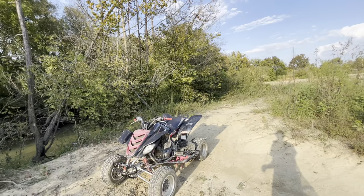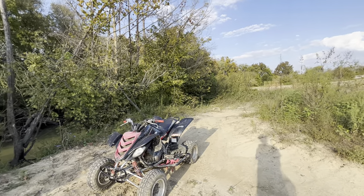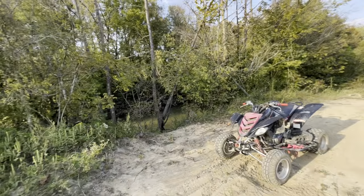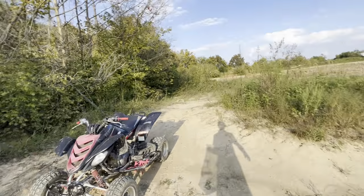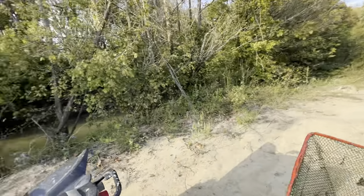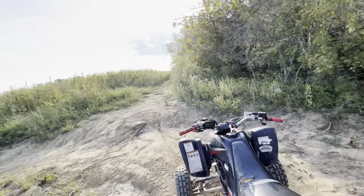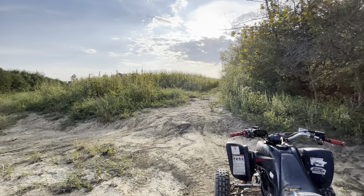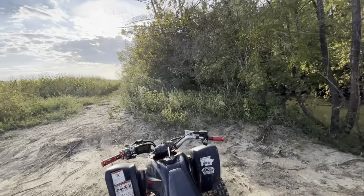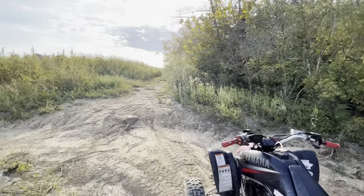None of my four-wheelers or dirt bikes compare to this Raptor guys. I'm gonna make another video, review it, and give my honest opinion - but we'll just say this thing is worth every penny. Should I carry it over there? No, we're riding the Raptor - this is gonna be wet. Hope I can tie this. I'm gonna have to go easy guys.